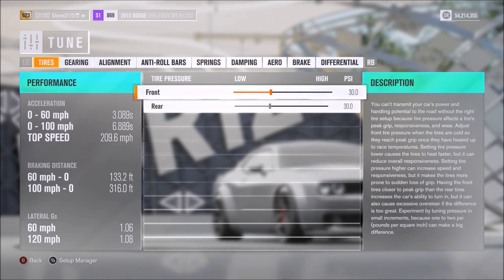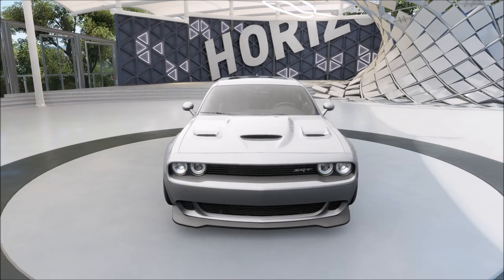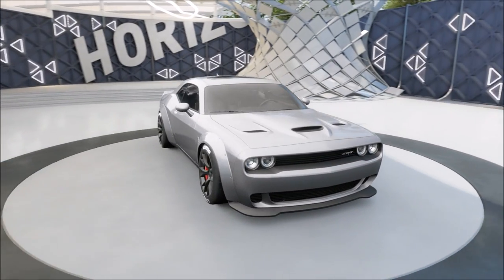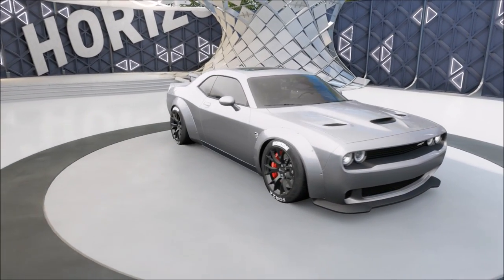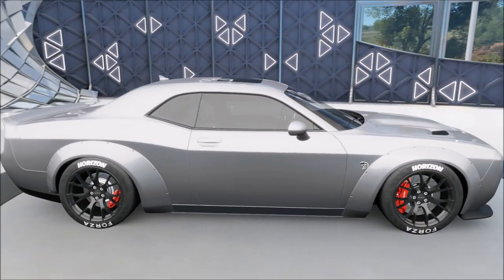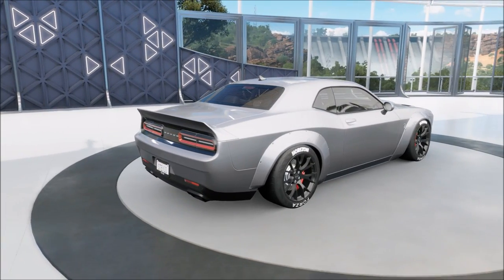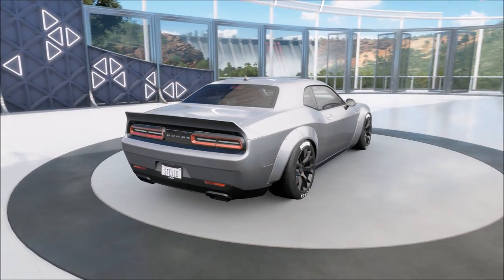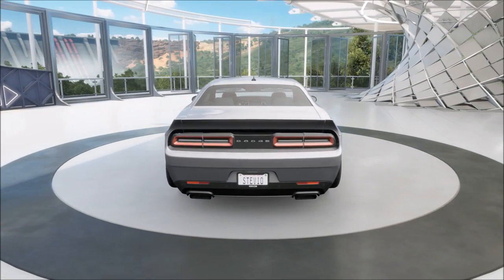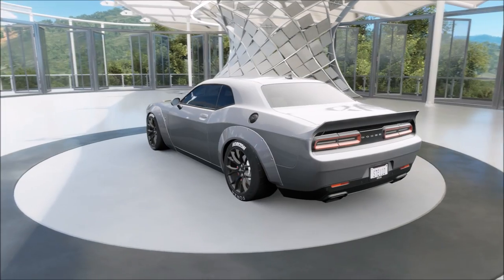This wide body kit looks absolutely gorgeous — it looks like an absolute beast and I really like the way this thing drives. But why did they put it at S1 870? Why couldn't they just do what they usually do and put it at the top of the class, S1 900? That would have been perfect. In terms of racing, this car actually feels so good to drive.